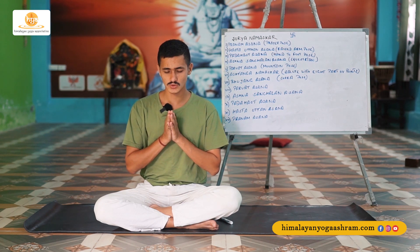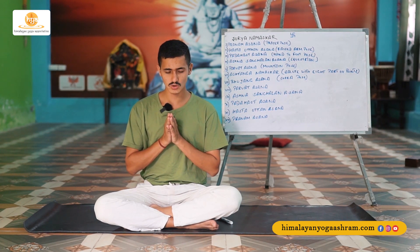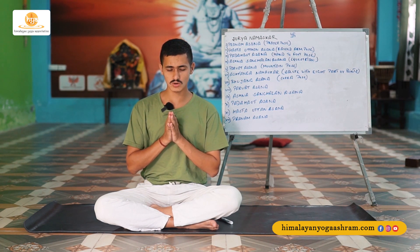Take a deep breath in. Inhale. Inhale. Inhale.